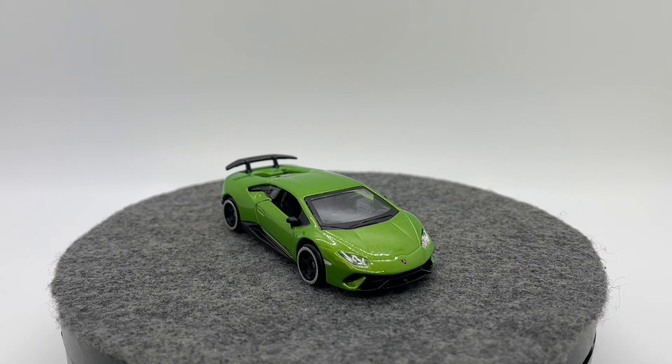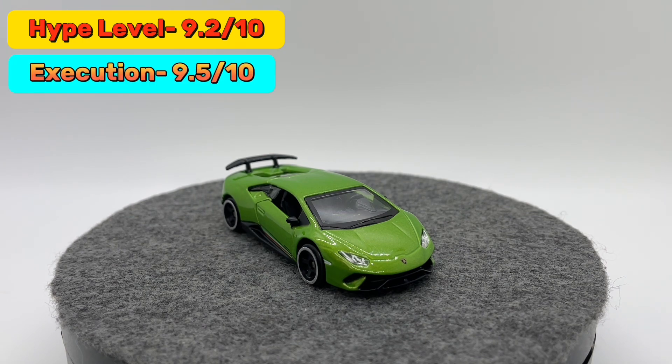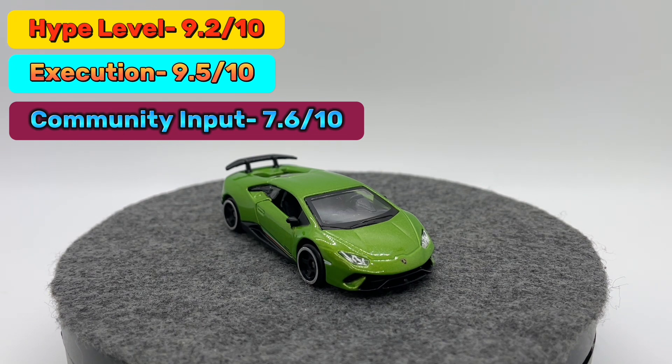Now it's time to give my overall score. The hype level was pretty good — I'm giving it a 9.2 out of 10. The execution of this one is a 9.5 out of 10, especially factoring in that four-dollar price point — the wheels are my only gripe, and I like them better than Tomica wheels so it's not the worst. Community input from Instagram comes out to roughly a 7.6 out of 10, which I feel is a little harsh — I think a lot of people voted that way just because it was a BBurago and they don't know the newer versions. Factoring those together, the score comes out to an 8.76, which we'll round up to 8.8 out of 10.